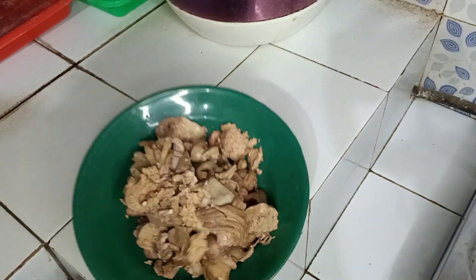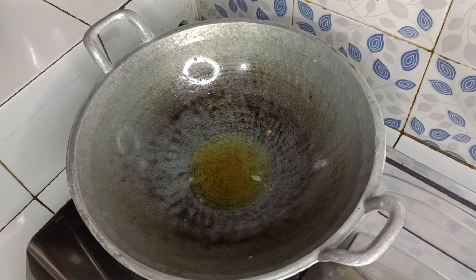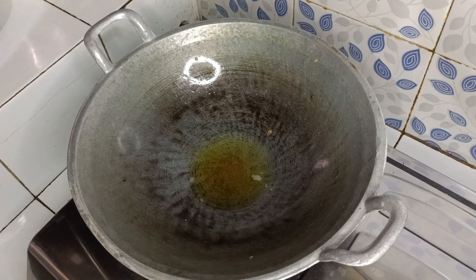Dan ini ati ampelanya sudah saya iris semua. Selanjutnya, ini saya sudah siapkan wajan dan sudah saya kasih minyak goreng. Nyalakan kompor, panaskan minyak.